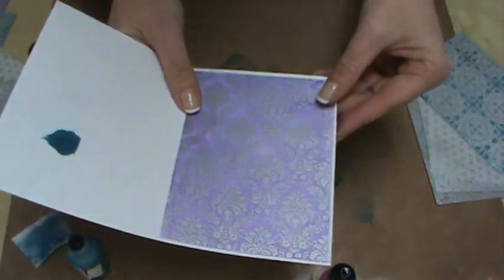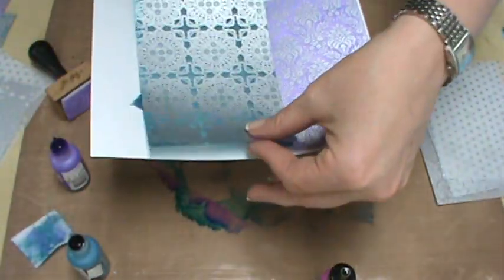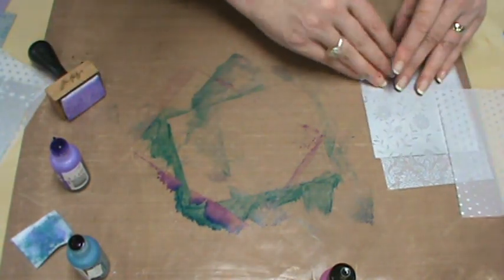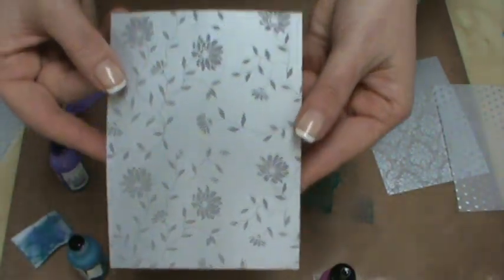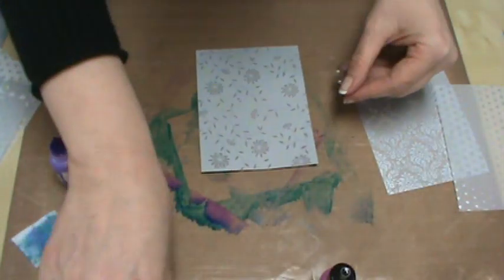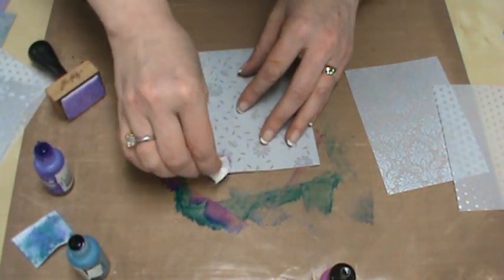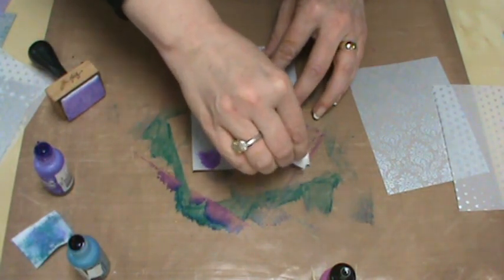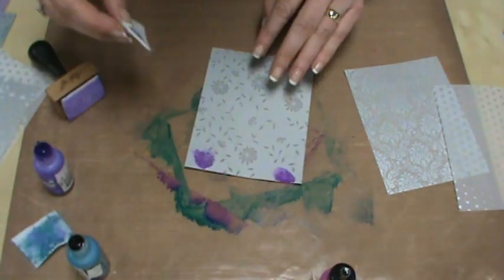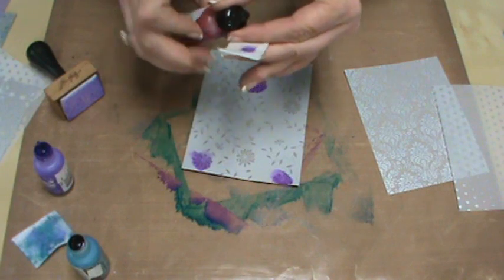This was so fun and so easy — really makes a high impact for very little work. Now I want to show you that you can also paint with alcohol inks on vellum. Here I've got another piece of vellum that has almost all silver with clear flowers and leaves. I'm going to put a little alcohol ink right onto my pad for more control and go in and put the ink right where I want it — on the flowers. I'm working on the backside while the shiny silver side faces up.